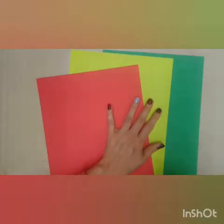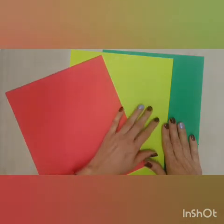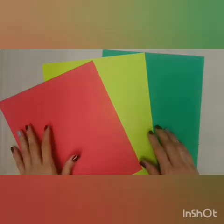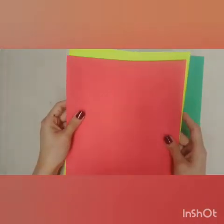Now you're going to choose the colors that you like most. For example, I choose red for details, light green for the head, and dark green for the body. I'm going to take these two away because we're not going to use them right now.